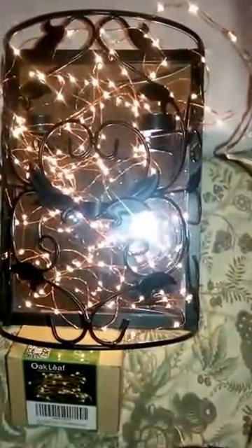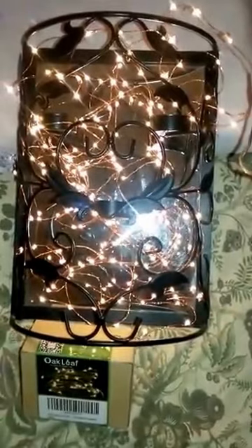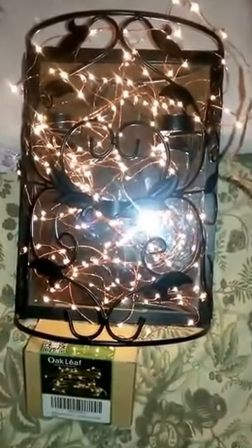And then of course you can turn it off whenever you like. I really like this — it's really cute and definitely worth it. This is the LED string lights by Oak Leaf. You can find it on Amazon; I'll have more information down below. Thank you so much for watching, you guys have a great night.